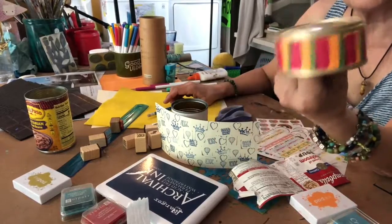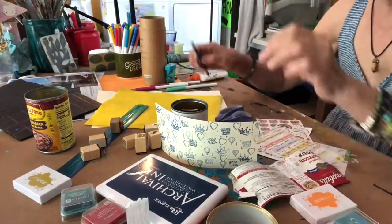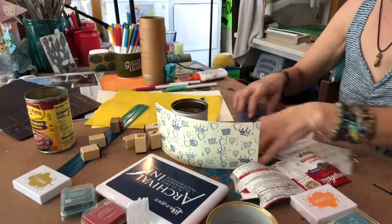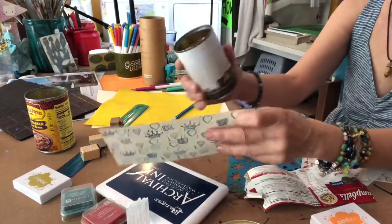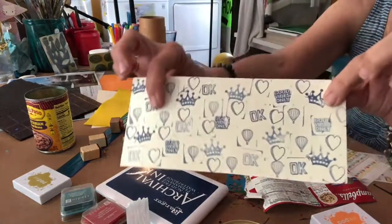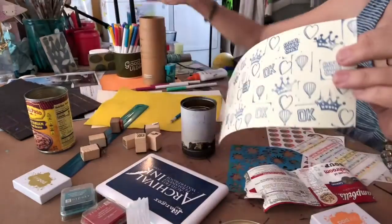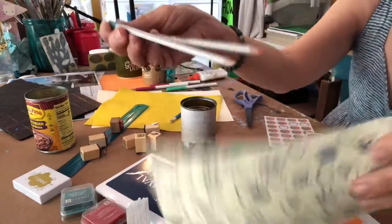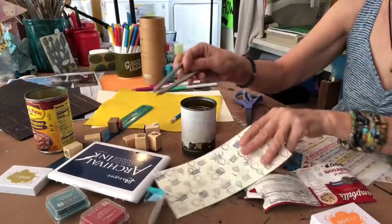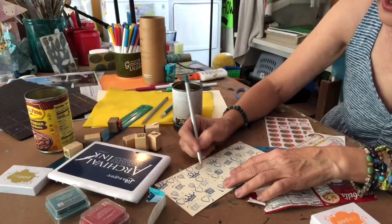Here's one that I put magazine on and I wasn't crazy about it, so I made another piece that I stamped all over with different stamps. What I'm gonna do is take these colored pencils and color in the little things however I feel like doing it.